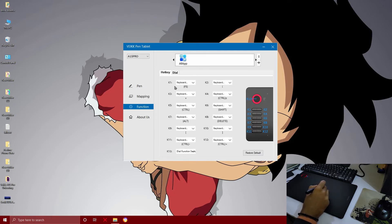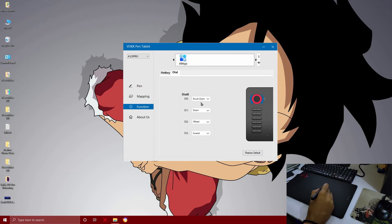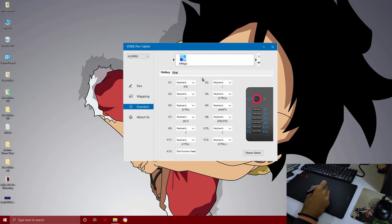You can see what the keys are in the functions tab — there are a total of 13 keys: 12 keys below and the 13th key below the wheel. You can customize all 13 keys. You can also assign 4 features on the dial and the middle button, and switch between these 4 features.